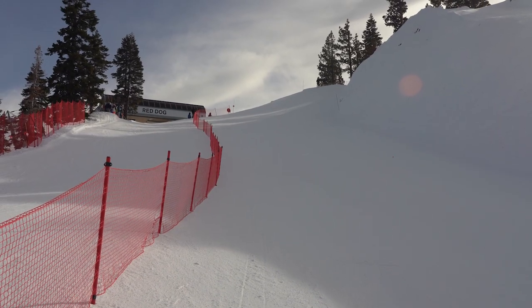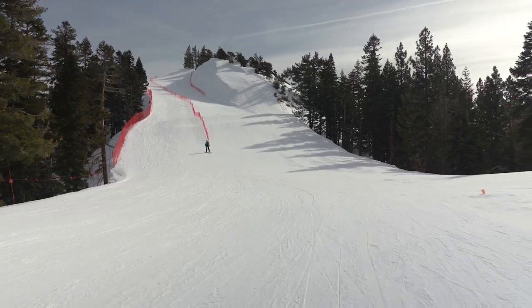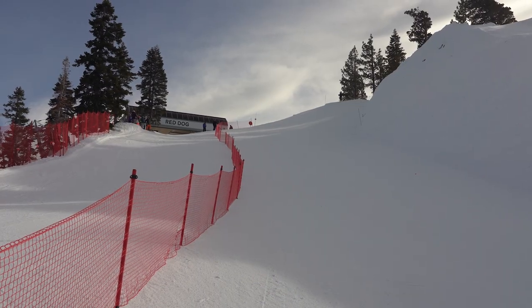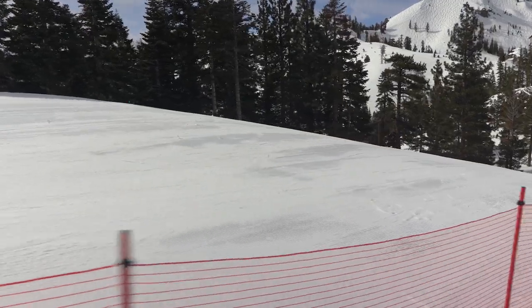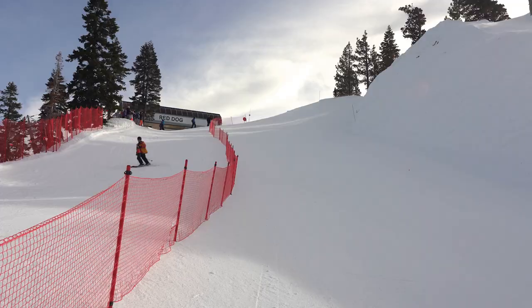Here I am at the start. There's only one flat section on the entire hill, and it's just after the start. So they built up this amazing start mound up above the red dog chair. It's going to be critical for the guys who are going to win the race to push like crazy out of the start to carry their speed across this top flat. And to make it a little more interesting, the crew here at Palisades built some rollers and a little double feature coming onto the flat. Let's check it out.